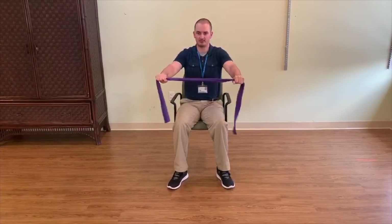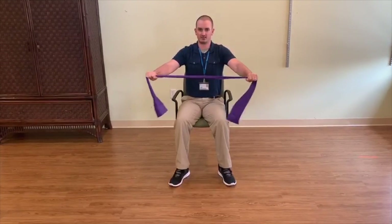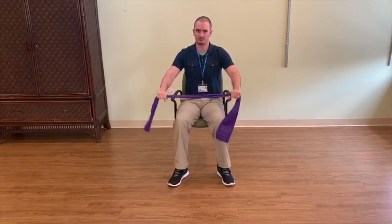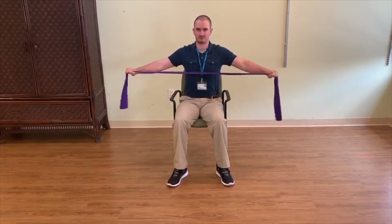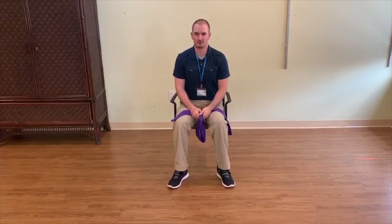And don't forget, do this in a nice and controlled manner — don't go fast. If you get to right here, don't just let the band go. Nice and controlled, all the way out and all the way back in. And that is your shoulder horizontal abduction.